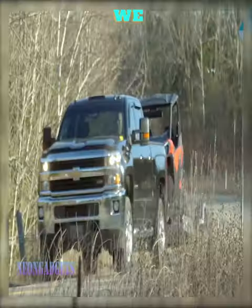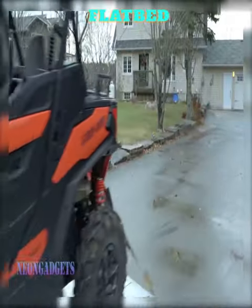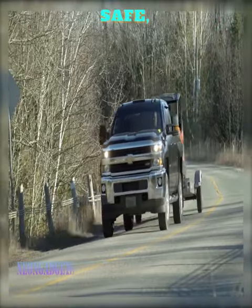In this video, we are going to introduce you to a game-changing product that will revolutionize the way you load and unload machinery onto your pickup truck bed or flatbed — the MADRAMP's pivoting and tilting loading ramp system. This innovative product is designed to provide you with a safe, efficient, and hassle-free loading experience.